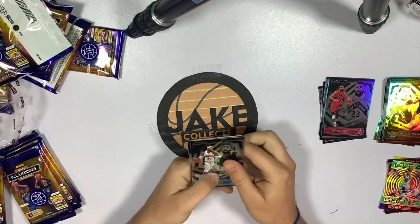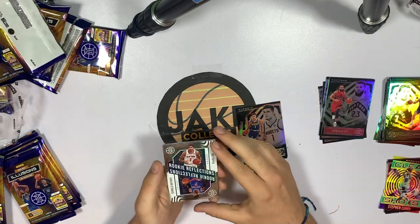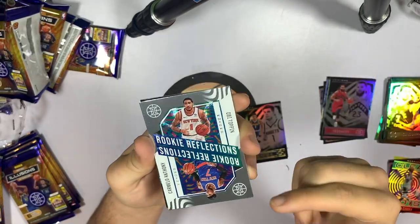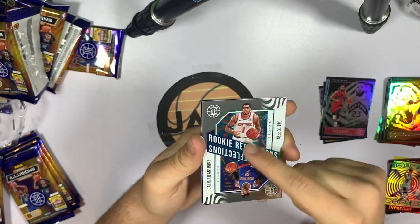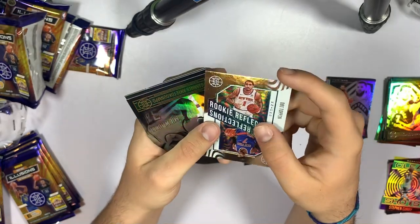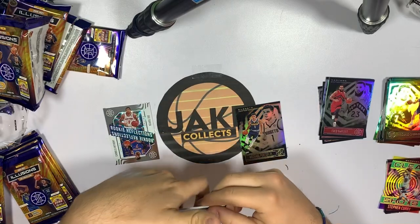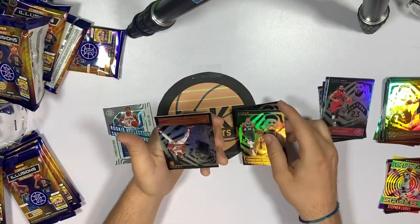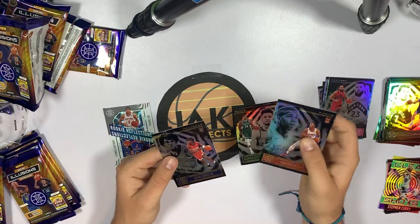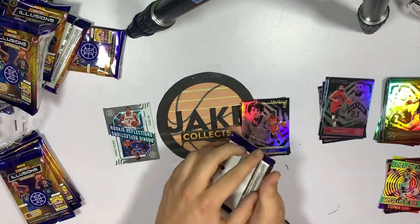Pack one of box two — Terrence Ross, Michael Porter, and what a card! Look at how nice that insert is. I mean I know it's just a regular insert but the caramel tones on the OB top and the background designs are so nice. I'll probably be keeping that one. Also got Giannis — we'll take Giannis. Nathan Knight rookie and Kyra Lewis — two not-so-great rookies, but that insert was nice.